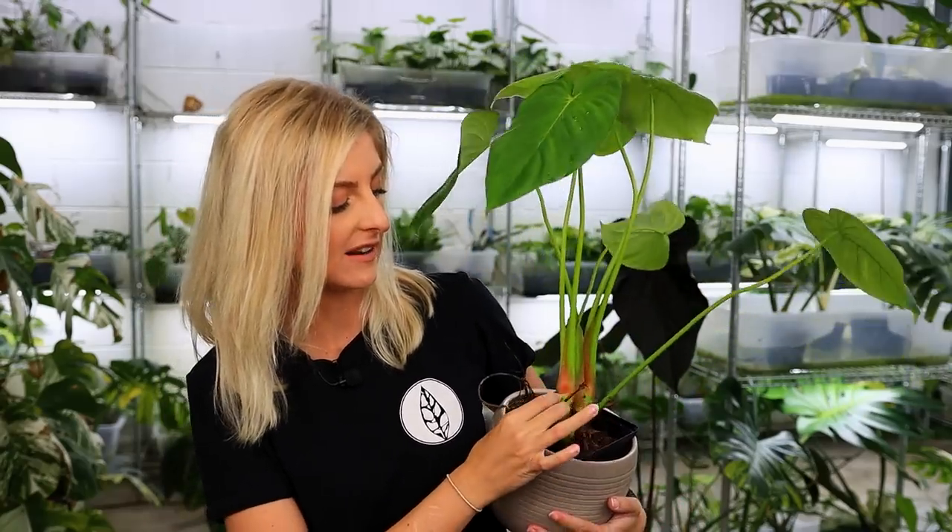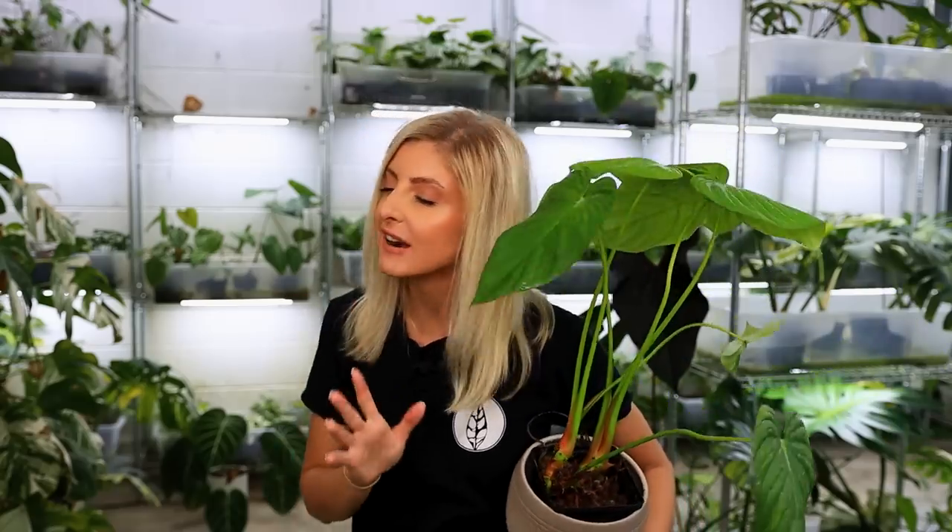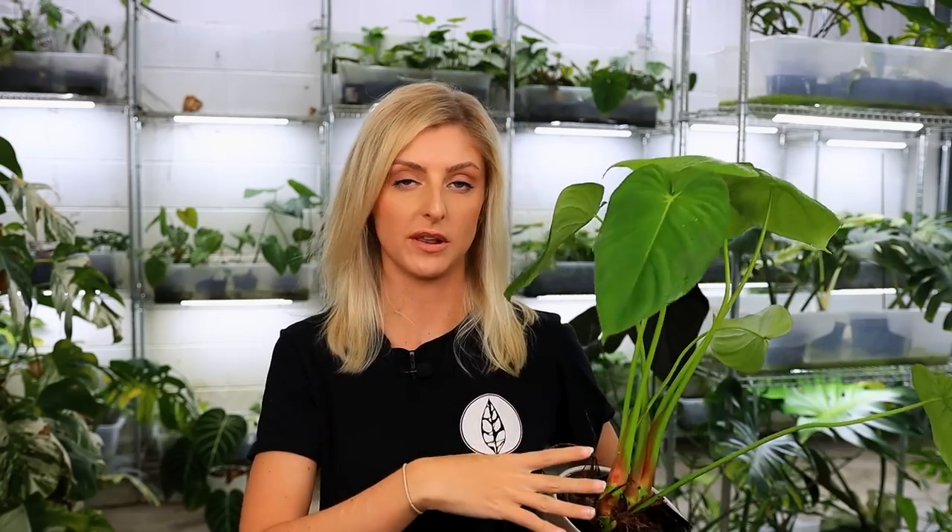I'm not a huge fan of Philodendron Pastazanum. The thing I don't like is the ratio between the node and the leaf — the length of the petiole in relation to the size of the leaf, it's never great. The Pastazanum petioles are very long, so the petiole to leaf ratio isn't excellent, and this plant has inherited that. That said, these don't die — they are so tough. They will do well in low light, but given the nature of a Pastazanum, I'd probably urge towards something else. Get a Gloriosum — you'll be so much happier.